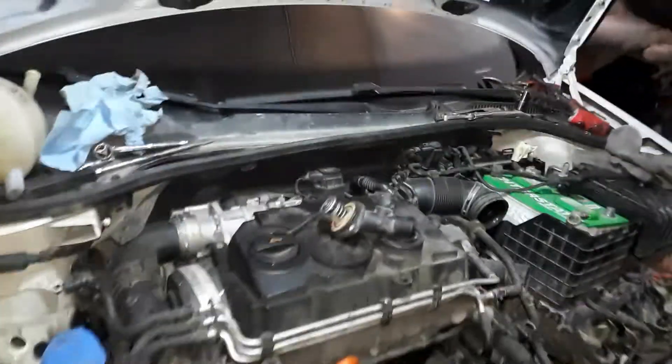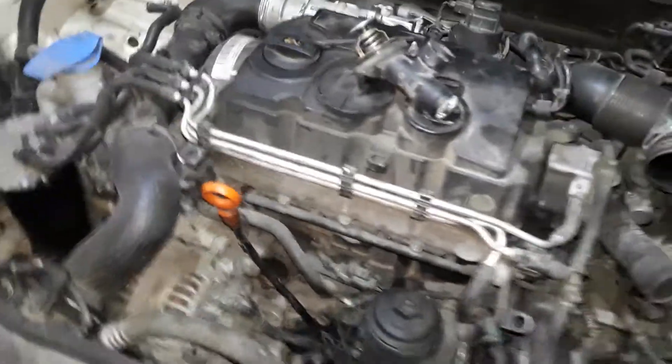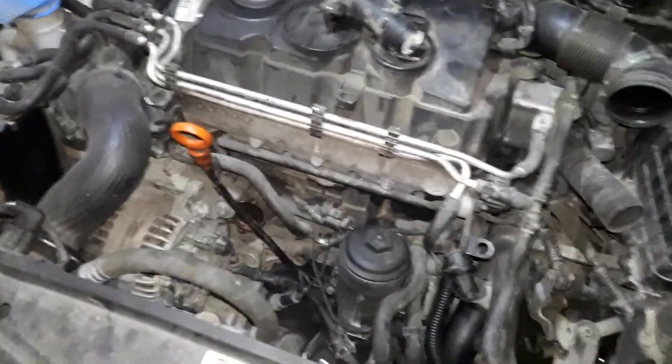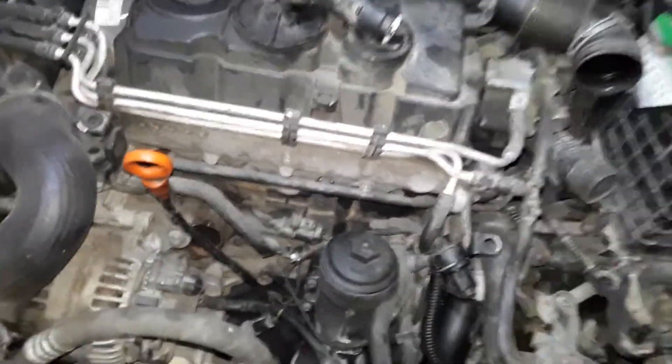Hey guys, back working on the Volkswagen Jetta, just doing a quick video on a thermostat location. This one's a 1.9 liter TDI, turbo diesel.